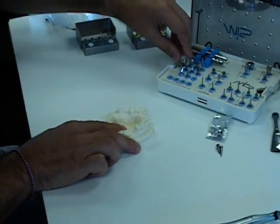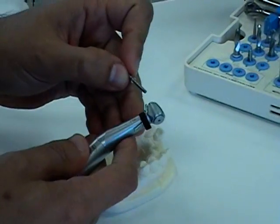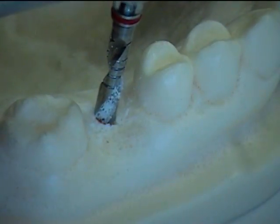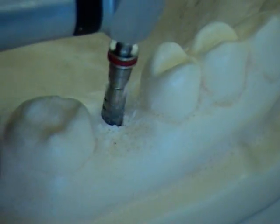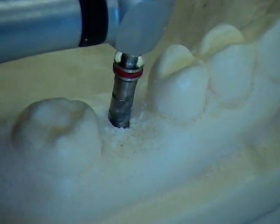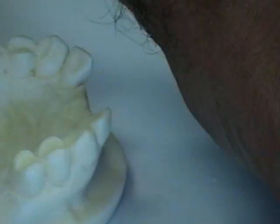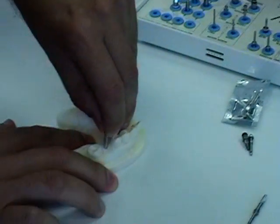Next step is to use the 3.2mm twist drill, which is color-coded red. Since this time we're drilling without the drill stop, we want to verify that we've reached the correct depth. You can do this by checking the lines on the drill to make sure it's at 13 millimeters, and then checking again with the body try-in for 3.2 millimeters. We will insert the 3.2mm body try-in to make sure the osteotomy is still at 13 millimeters total depth.